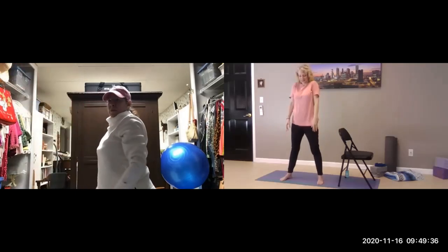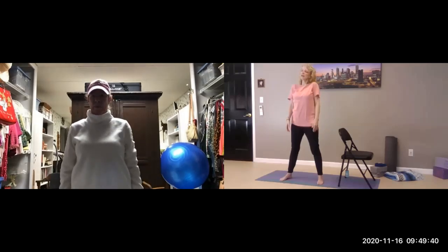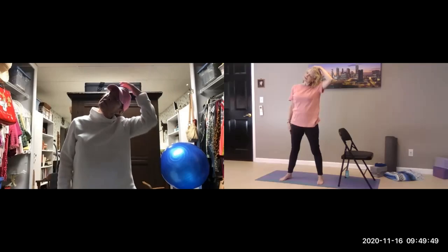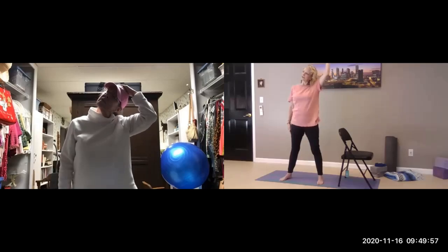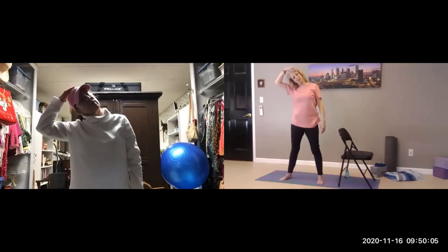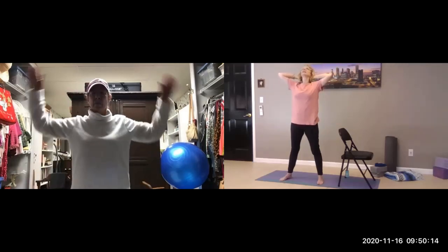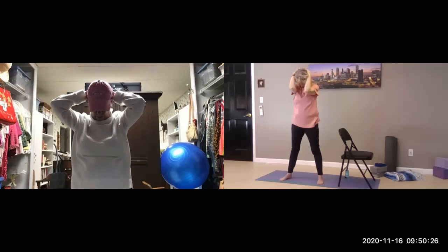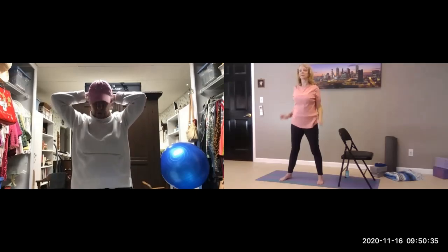Relax the shoulders. Let's bring the left ear toward the left shoulder, stretching the neck. You can use the left hand against the head to increase the stretch. And release. Right ear goes toward the right shoulder and stretch. And release. Bring both hands to the back of the head, pressing back into the hands with your head. Release that pressure — bring the chin down toward the chest, stretching the back of the neck and the upper shoulders. And release, relax the shoulders.